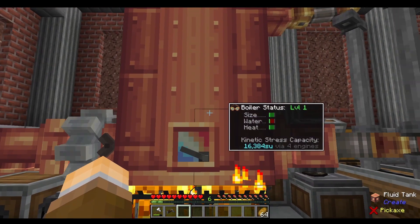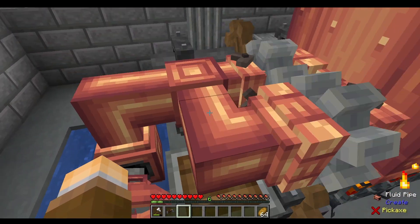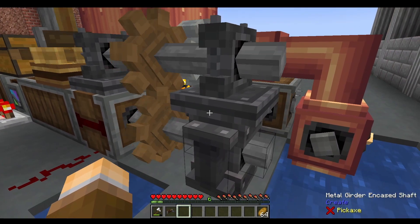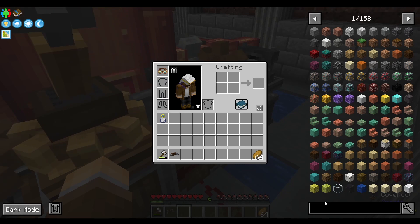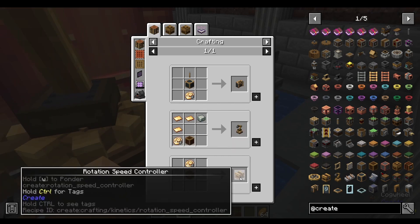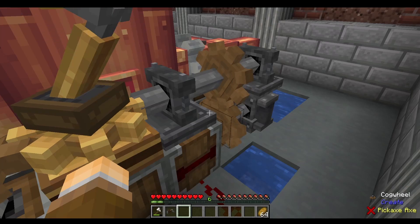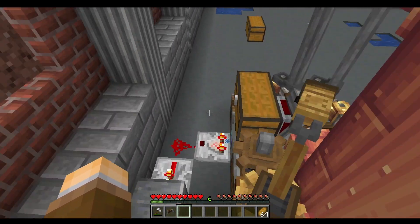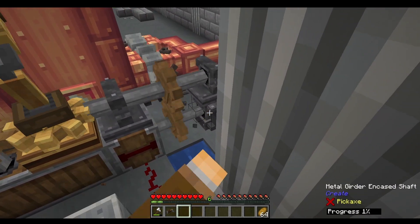I've also noticed that it's pretty slow, so it's not working at max capacity. If you do want to make it work at max capacity, you would probably want to use a rotation speed controller — that's the recipe that uses the precision mechanism. The rotation speed controller works by putting a cogwheel on it. I decided not to include it because I wanted the system to be as simple as possible.